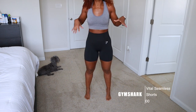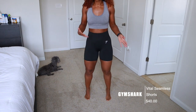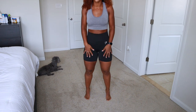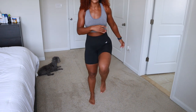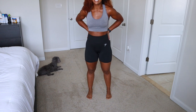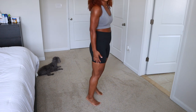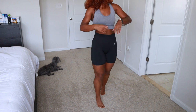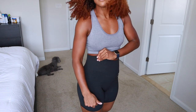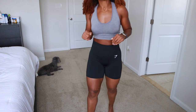The next pair is from Gymshark — the Vital Seamless shorts collection, my second favorite workout shorts. They're less compressive than the Energy and Seamless but still have the high waistband. It's a more comfortable wear, and you can still do high-impact sports. They do ride up a little more, but I love the material — it's breathable, great for summertime, comfortable around the thigh area, gives a slight booty lift, and has a little dot detailing even under the booty area.